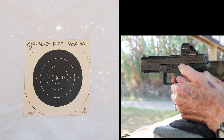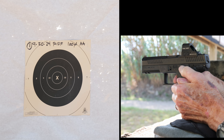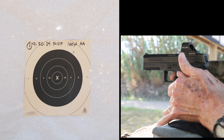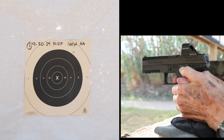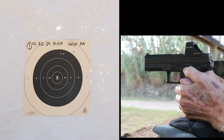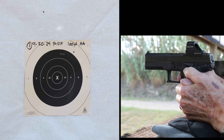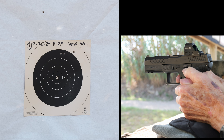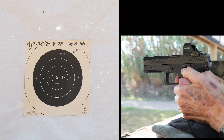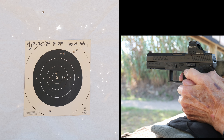First time at the shooting range after getting my new glasses. This week I went on Friday. There was a man and his son with an AR-10 style rifle next to me — he was teaching the son about his AR-15. I was distracted a little bit listening to them. The dad was doing a really good job with his son, which was kind of heartwarming.